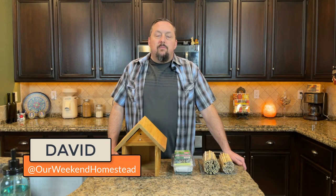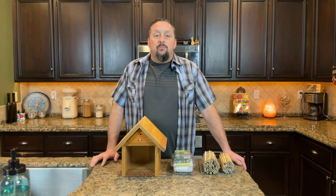Hey guys, David at Our Week in Homestead. It's that time of year where Lisa and I are starting to plan out our spring garden. Last year was pretty good, but this year we want to increase our harvest and make sure that we take full advantage of our limited gardening space.